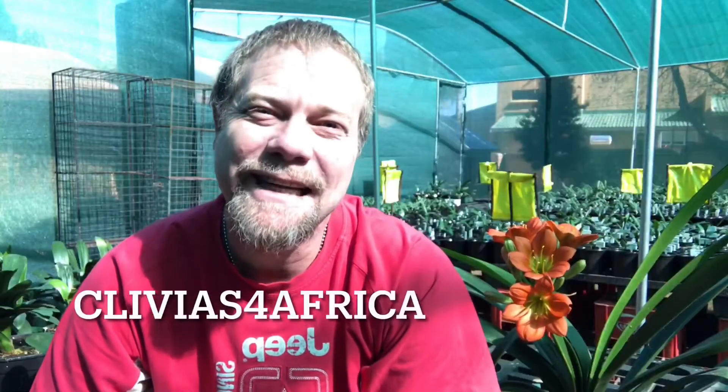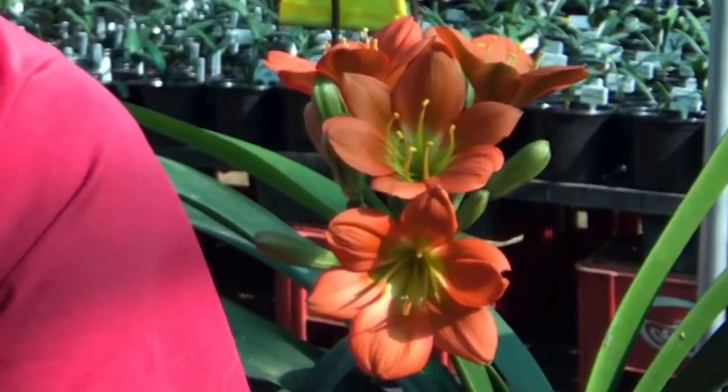Hi there, welcome to today's Clivia chat here at Clivias for Africa. As you can see I've got a beautiful bronze flower busy opening up and I'm ready to do a bit of pollination on it, and I'm going to show you how I do that.